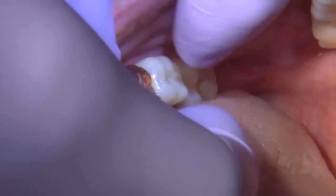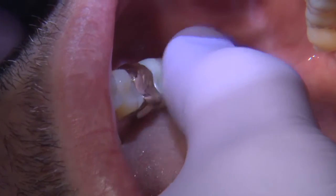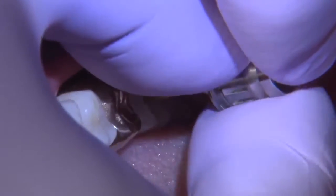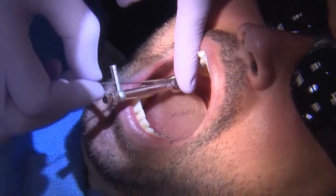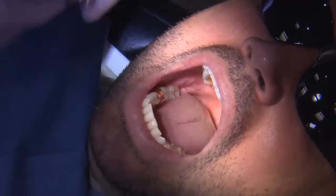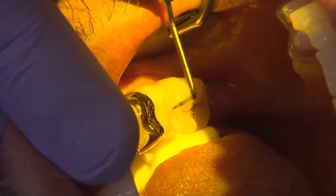All the information is sent to the lab, and the lab fabricates the final restoration — in this situation, a screw-retained Bruxer crown. At the next visit, I remove the healing abutment and seat the implant crown, checking mesial and distal contacts and the opposing. Since it's screw-retained, I torque the final delivery screw to 35 Newton centimeters, then seal everything with Teflon and composite.